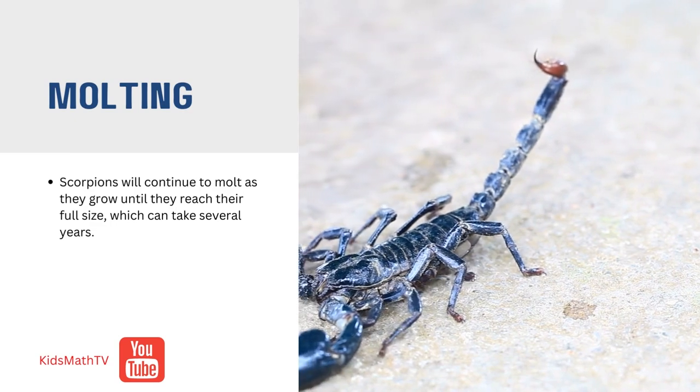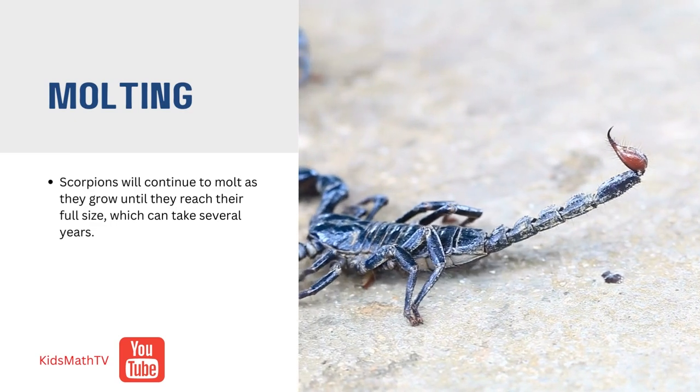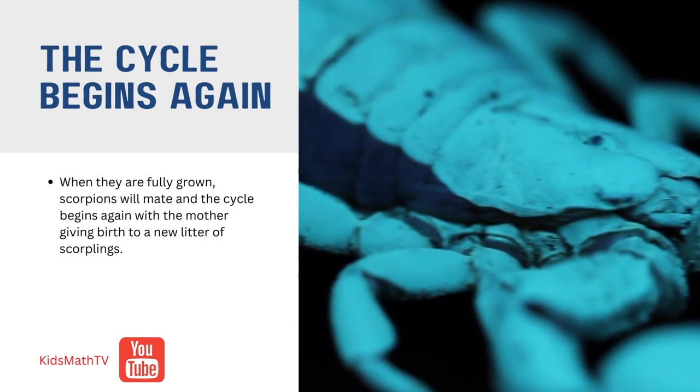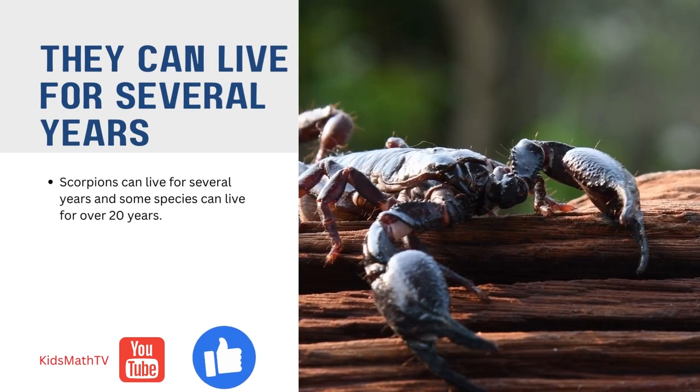Scorpions will continue to molt as they grow until they reach their full size, which can take several years. When they are fully grown, scorpions will mate and the cycle begins again with the mother giving birth to a new litter of scorplings.